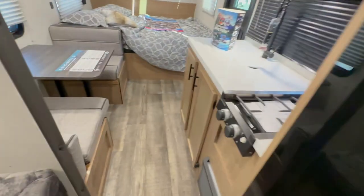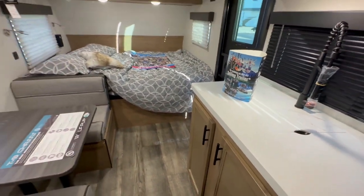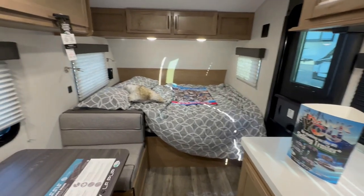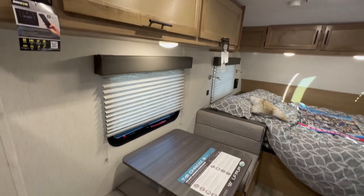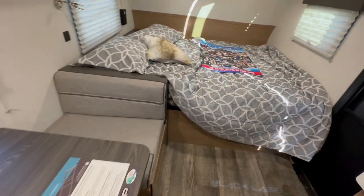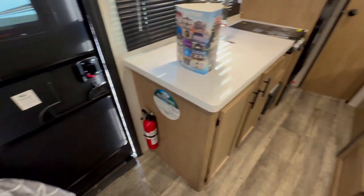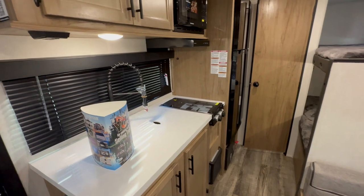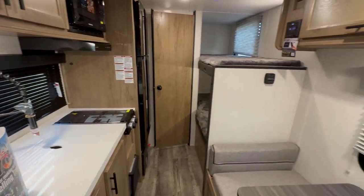If you're interested in this particular unit, it's located at the RV Exchange in Pahrump, Nevada, where I work — just about an hour outside of Las Vegas. The website is RVExchangeOutlets.com. I'll put all the dealership information, including my email, in the description box below. And in the top right-hand corner you're going to see another small travel trailer walkthrough.